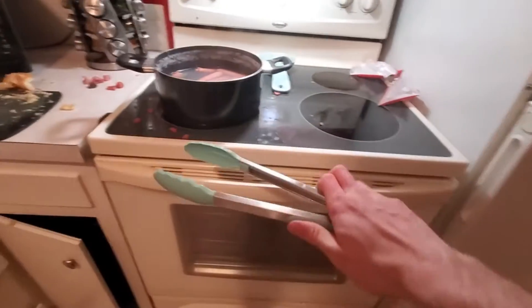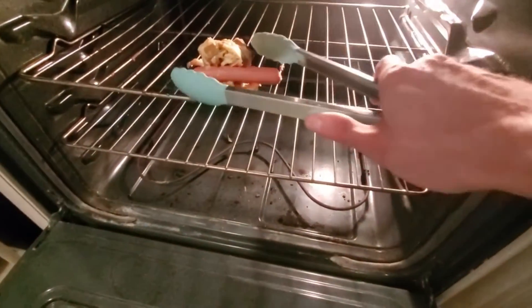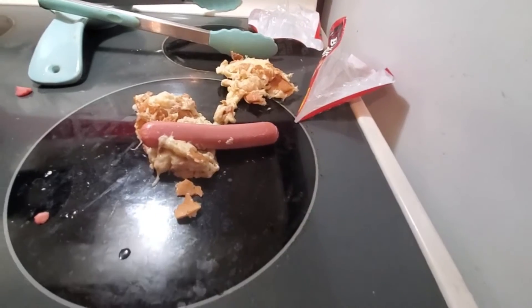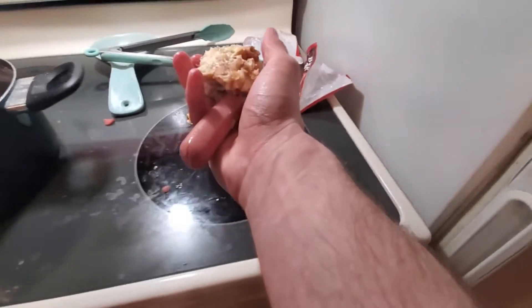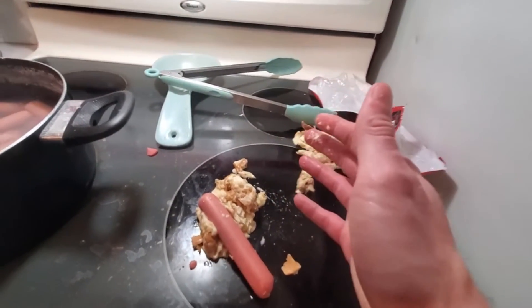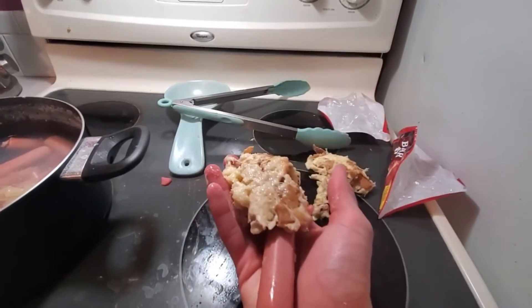I've gone ahead and prepared some more banana bread so that you guys could see the final results. Careful — this will be hot, so you may want to use tongs to pull it out. And there you have it — the perfect banana bread! Banana bread is perfect for on the go; if you're needing to go somewhere you can just take it. Banana bread is a very healthy alternative if you're feeling bananas or bread and you cannot decide which one you want to eat — you can eat both.